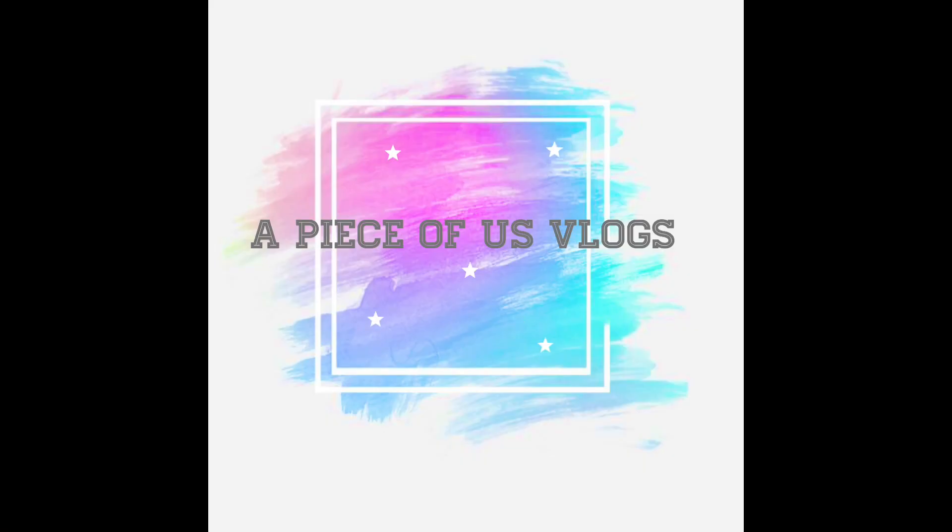Anyways, if you guys haven't subscribed yet, what are you doing? Definitely subscribe. Give this video a thumbs up, leave a comment down below, and don't forget to hit the bell so you get notified every single time I post a new video. My name is Matt, my name is Nicole, this is Oakley, and that was A Piece of Us. Thank you!